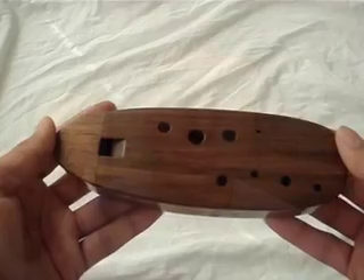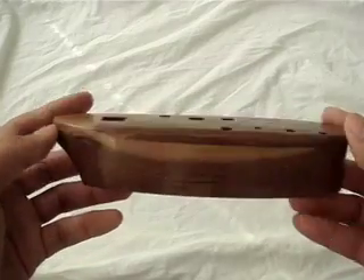Hey everyone, it's David, and this is a review of the Walnut Tenor Inline by Charlie Hind. The tenor is one of Mr. Hind's larger ocarinas in his walnut collection.